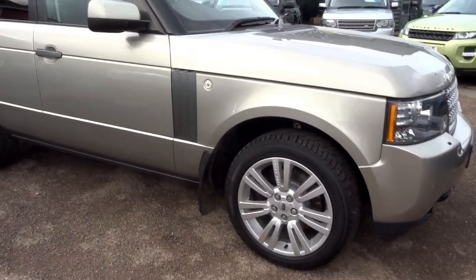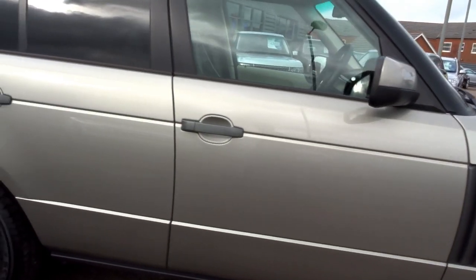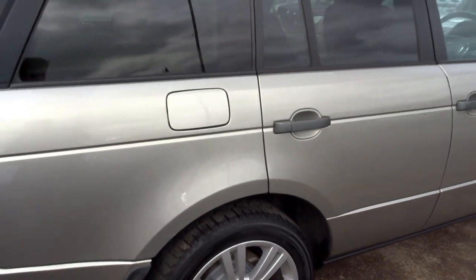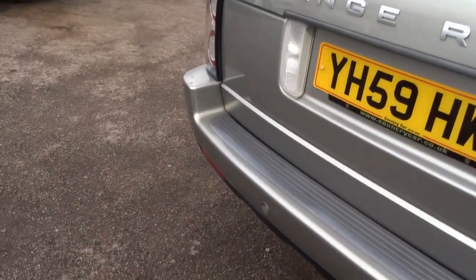So here we have a Range Rover — this one is a Vogue 3.6 litre turbo diesel V8. I'm just going to do a short presentation on the vehicle, on the overall condition and also some of the options that are specified on this car.